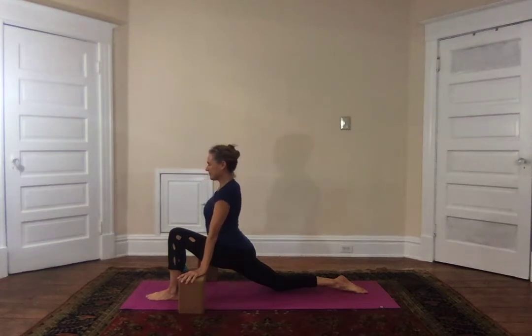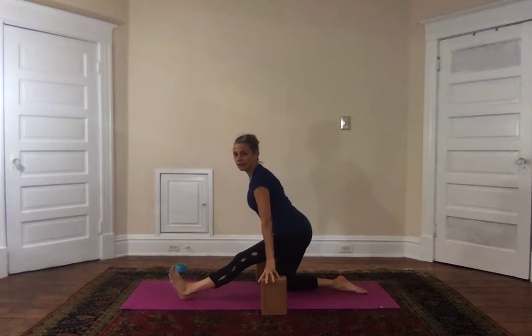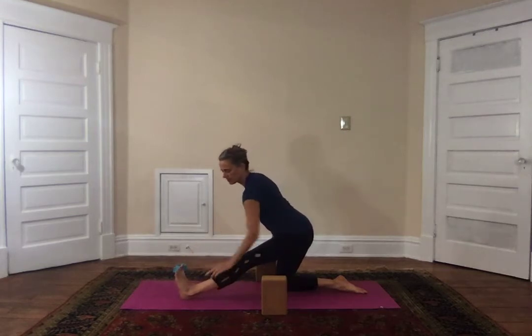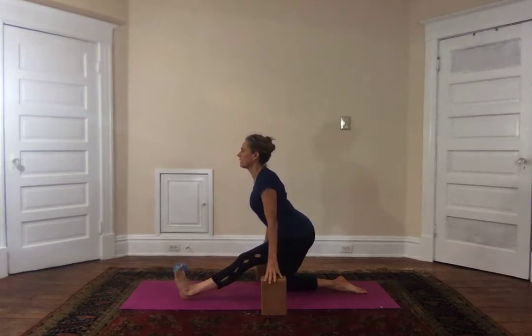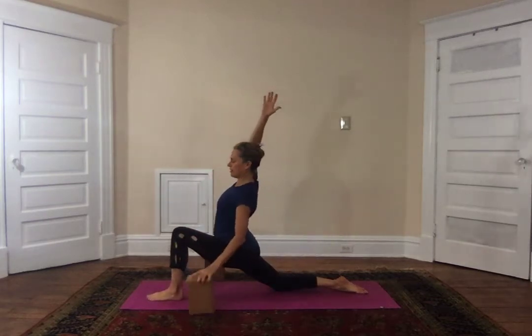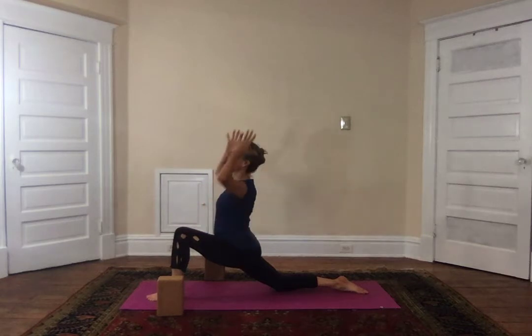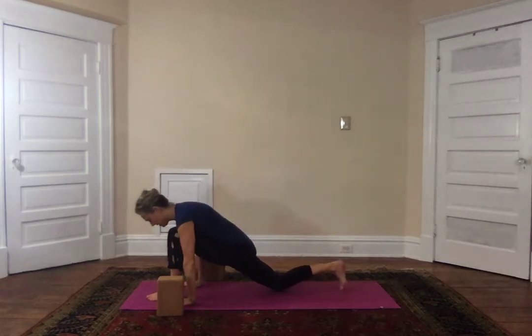After two more breaths here, bring the blocks with me — I'm going to stick the tailbone out to lengthen the leg back, then draw the toes towards the shin to lengthen the leg forward, open the heart, shoulders back and down — three, two, and one. Coming forward, breathe in, lay the right arm and rise up, exhale taking it to the outside of the left knee and twist, getting in the first twist of the day. Shoulders are away from the ears; inhale, let the arms come up, exhale they come down.